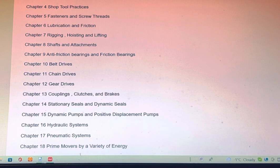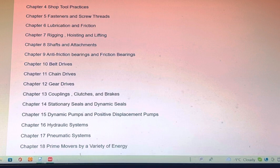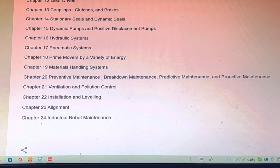Chapter 9 — Anti-Friction Bearing and Friction Bearing. Chapter 10 — Belt Drives. Chapter 11 — Chain Drives. Chapter 12 — Gear Drives. Chapter 13 — Couplings, Clutches, and Brakes. Chapter 14 — Stationary Seals and Dynamic Seals. Chapter 15 — Dynamic Pumps and Positive Displacement Pumps. Chapter 16 — Hydraulic Systems.